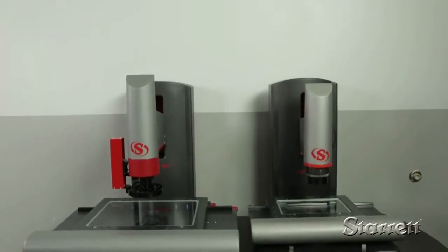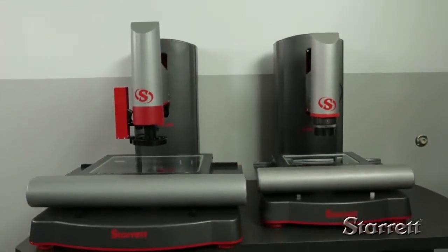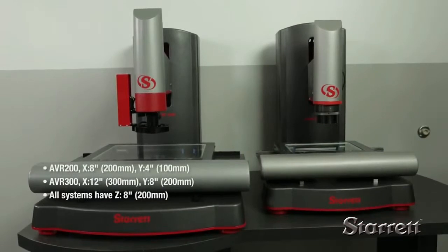The AVR 200's XY work area is 8 by 4 inches, while the AVR 300's is 12 by 8. Z travel is 8 inches for both systems. AVR systems feature full CNC XYZ positioning.